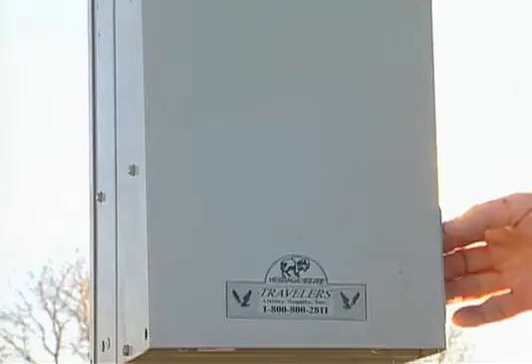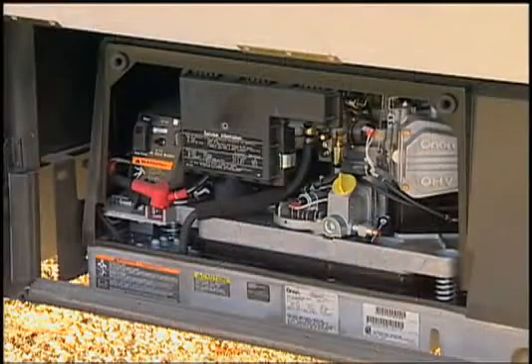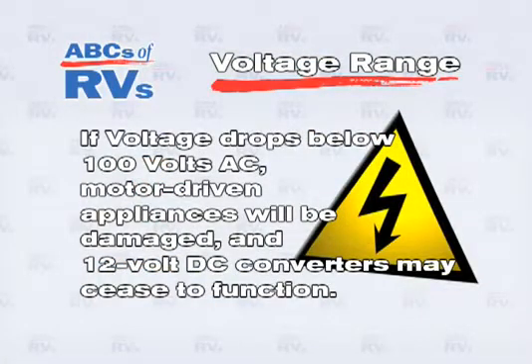Voltage will rarely exceed 120 in the campgrounds, but AC generators may produce upwards of 130 volts. If voltage drops below 100 volts AC, motor driven appliances will be damaged and 12 volt DC converters may cease to function.